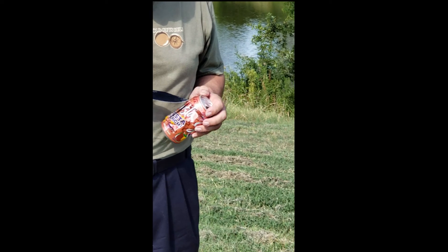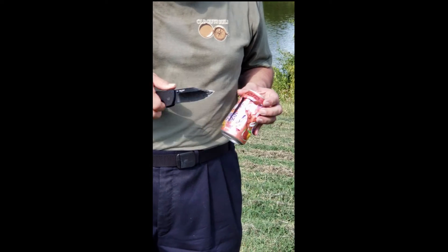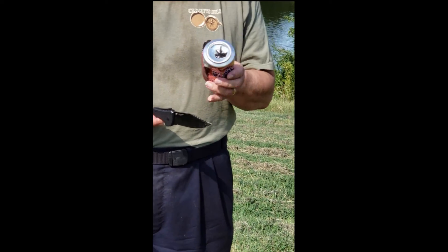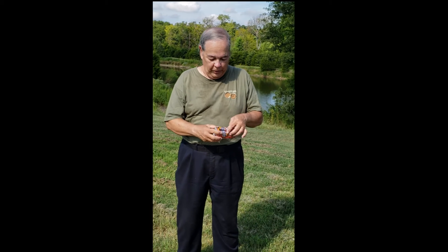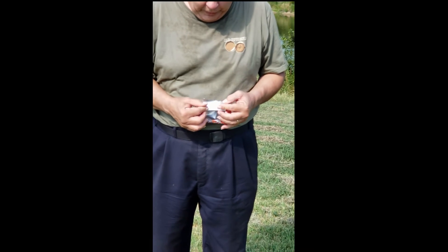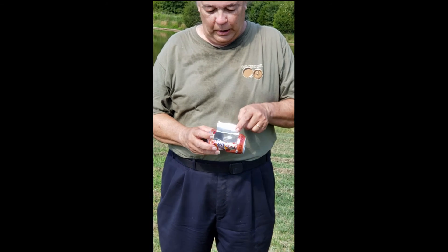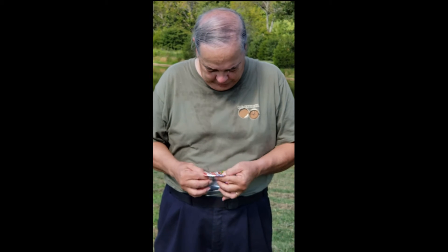By the way, this is something that a normally coordinated twelve-year-old should be able to do, so don't think it's beyond you. I'm going to put the knife away now and open the doors on the candle lantern. That just involves folding them back like this, then you pinch them so they stay open. These edges are sharp, but you're not going to be putting your hand in there except to light the candle, so you should be okay.